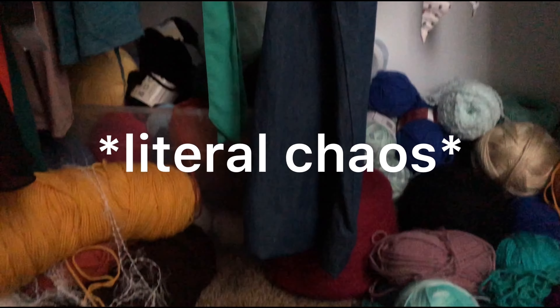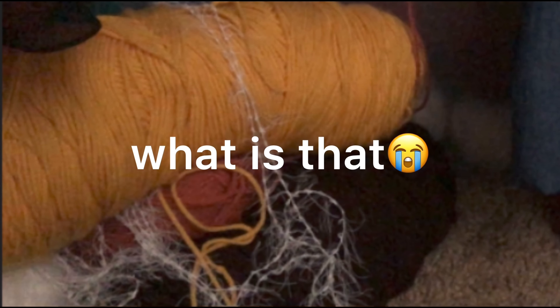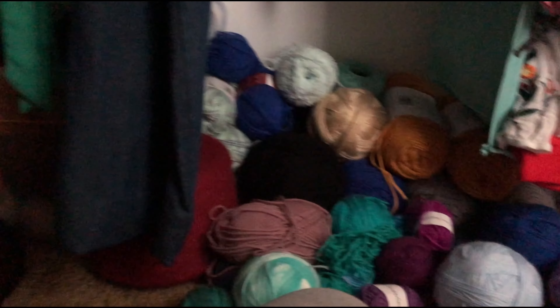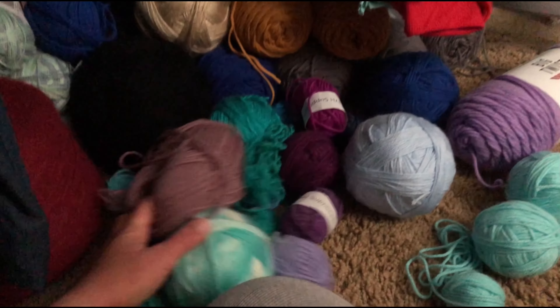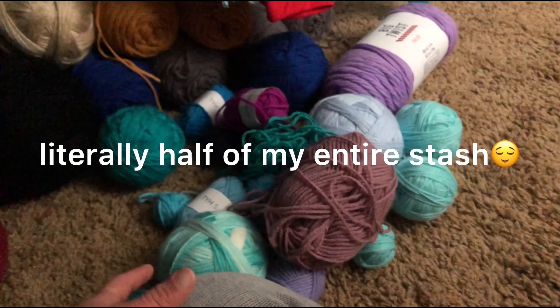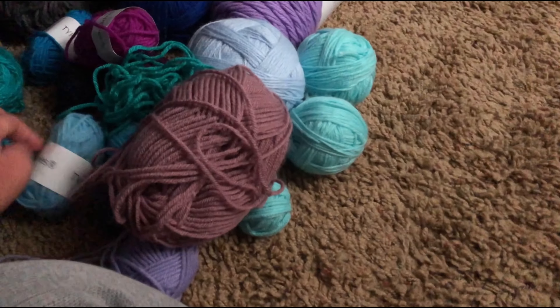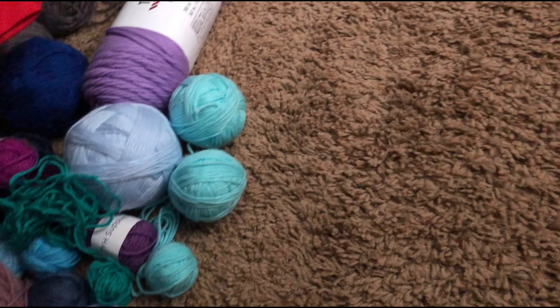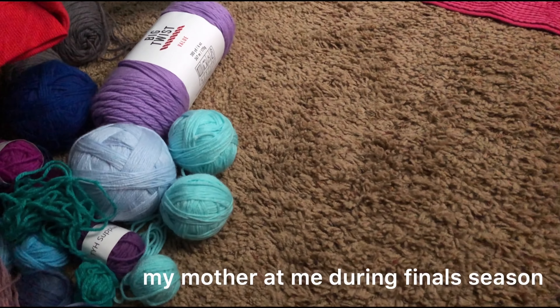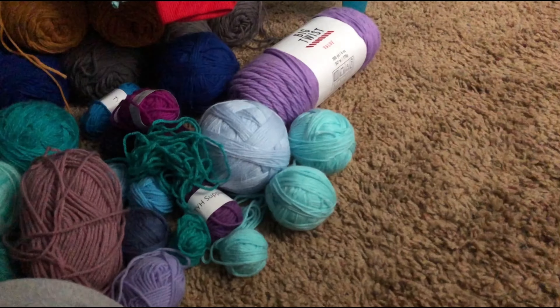Hello! I was going through my yarn stash, which is kind of organized besides some stuff, and I found all of these tiny little balls of yarn at the bottom of my stash. I decided to dig them up because they're not going to do any good just sitting there, so now I need something to use them up for.